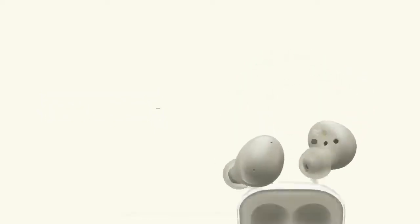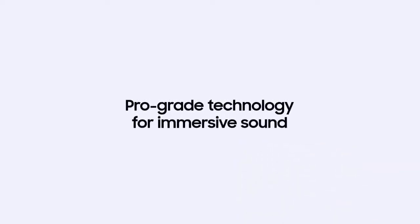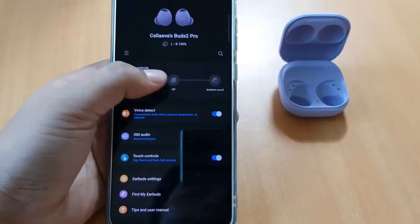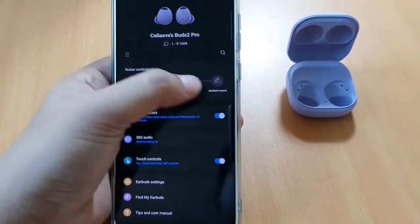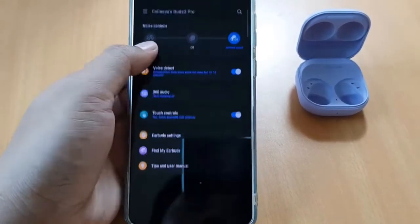Here are the similarities: all models have touch controls and an IP rating ranging from IPX2 to IPX7, support SBC, AAC, and Samsung's scalable codecs, and all include a USB-C case with wireless charging and wireless power share functionalities.